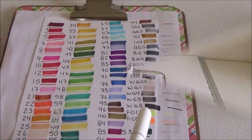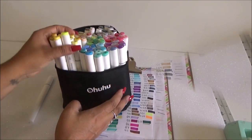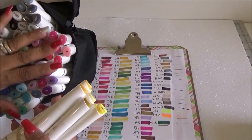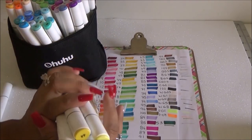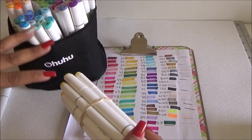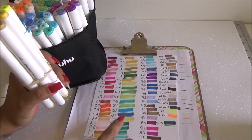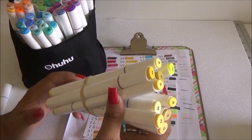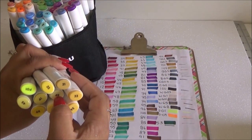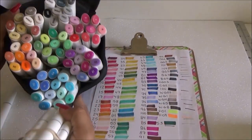I took advantage of having them all out and put them in groups with rubber bands to make it easier to find colors for now. I'm not sure if I'll keep them in this bag or change it out, but this way if I'm looking for a color — say number 49, which is yellow — I grab my yellows and it's easier to spot it rather than looking through all 80 markers.